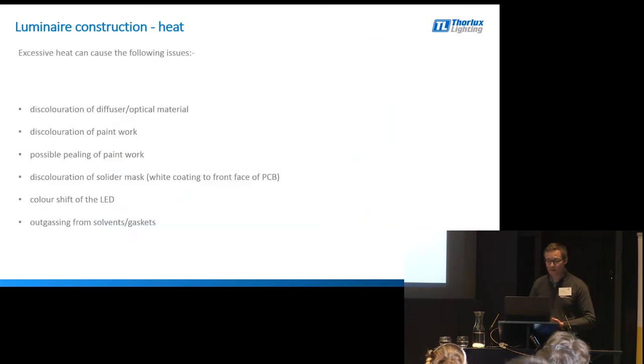There are other effects of heat as well. Heat can affect diffuser and optical materials and cause them to discolour, which reduces light output. It can also cause discolouration to the paintwork, which can affect light output or the visual appearance of the fitting, and can also cause the paint to peel.